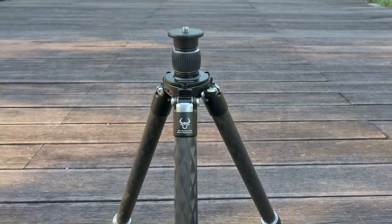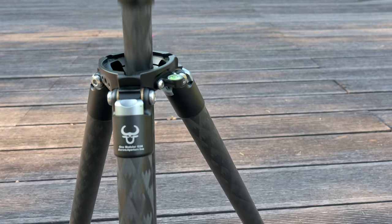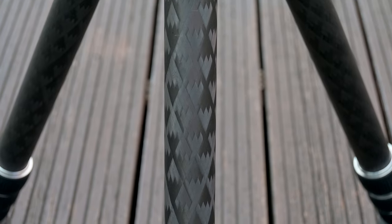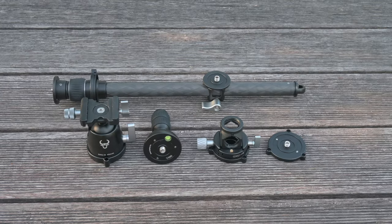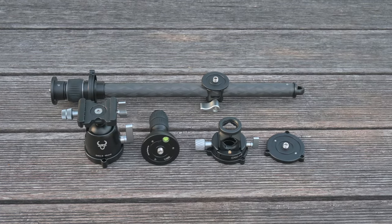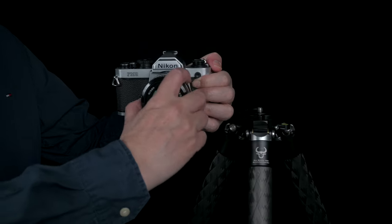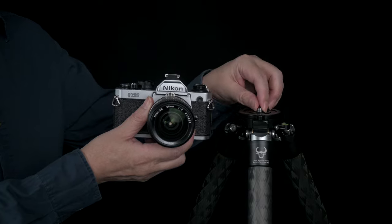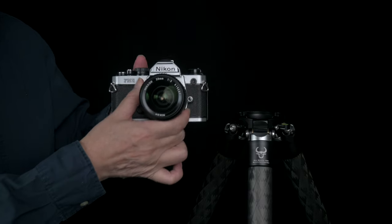The magic of the new modular tripod system lies in its intelligent design — splitting a tripod into two autonomous yet interconnected modules: sturdy legs forming the bedrock, and a versatile support module connecting to your camera.